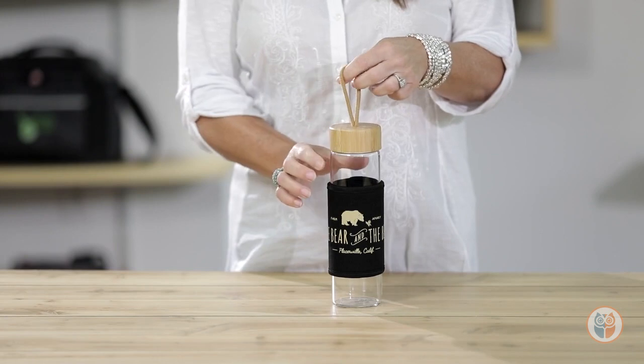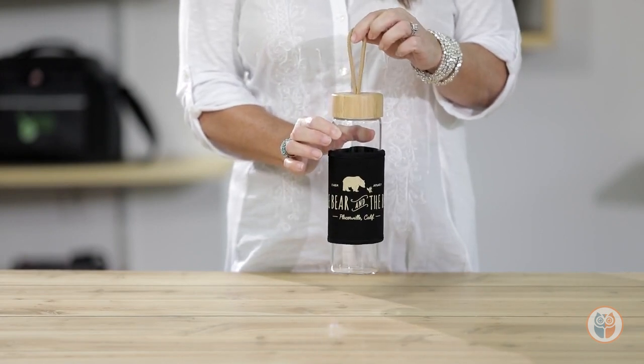The bamboo screw top lid has a built-in carry loop which is great for on-the-go use. The wide mouth opening is ideal to add ice cubes for your favorite beverage.